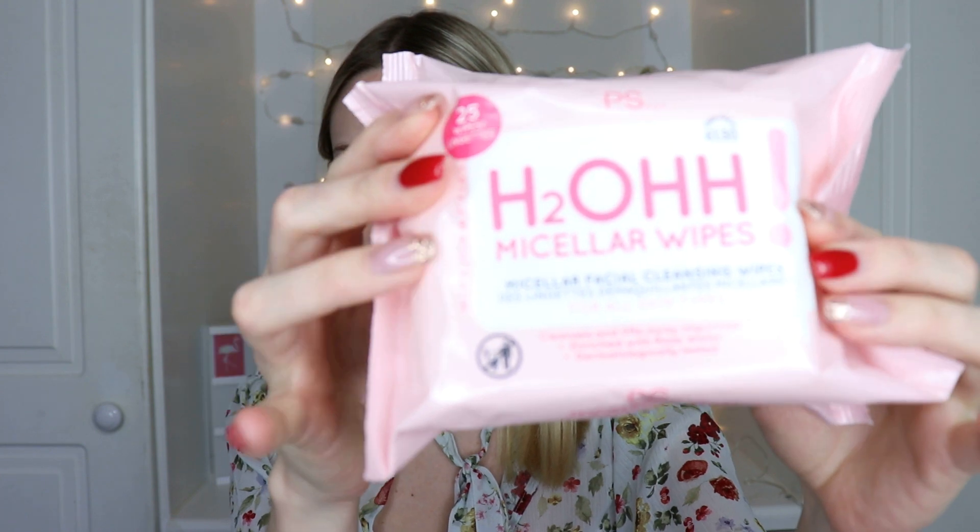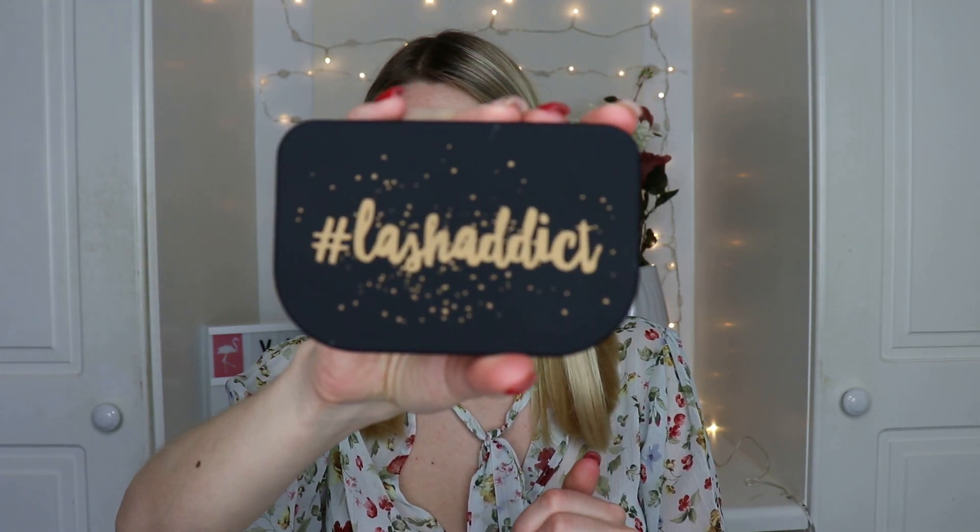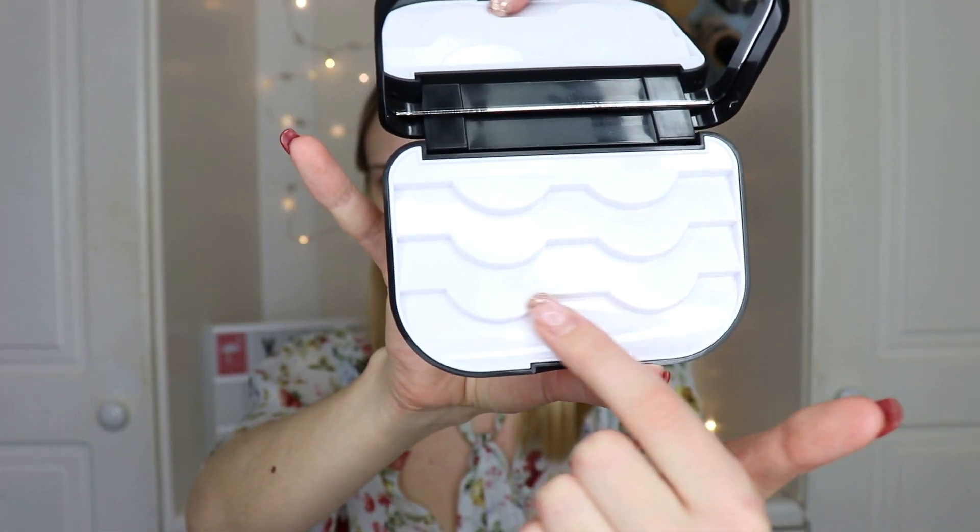First, I've picked up these H2O micellar wipes - I always pick these up. I already have an almost empty pack; I've gone through quite a few. They're really handy and don't dry your skin - I use them for swatches or to take off makeup from my hands or arms. I also picked up this lash case - rather than keeping your lashes in their original plastic containers, you can put them in here. It has a nice mirror and space for three lashes.